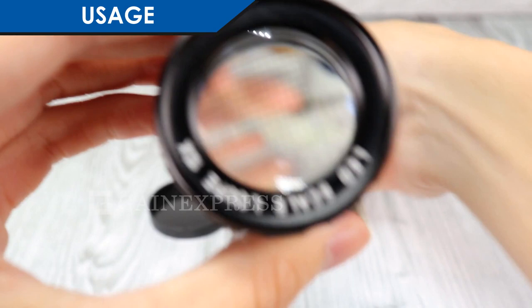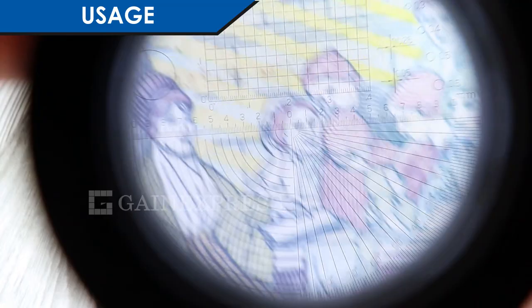To use the CLMG7173, adjust the distance between the glass scale reticle and the lens magnifier by rotating the focus knob of the scale loupe to observe the image in sharp focus.